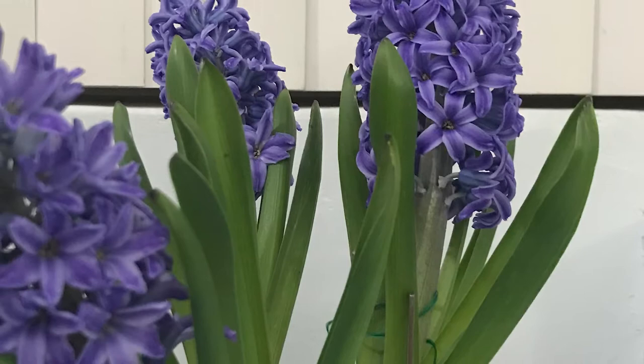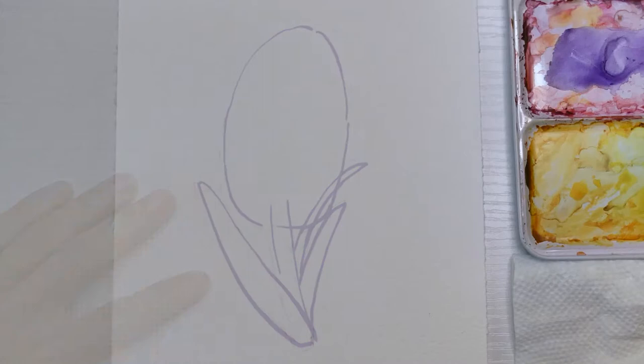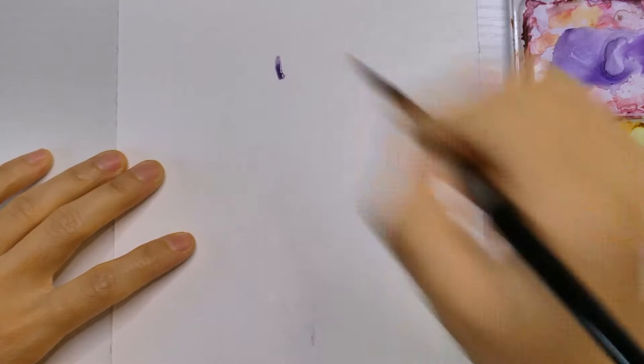Before I started painting, I used super light pencil lines to sketch out the shape of the flower, the stalk and the leaves. I started with a small flower that is in the top center of the cluster.